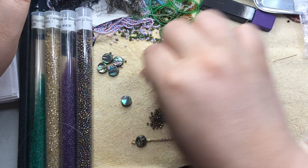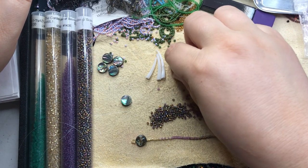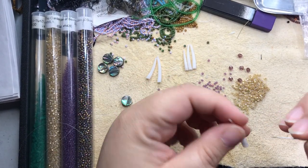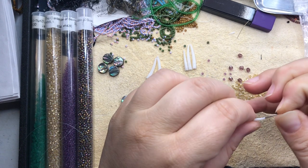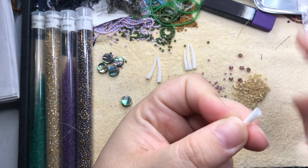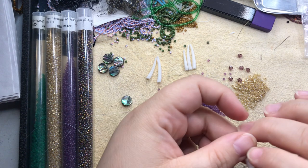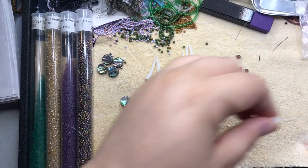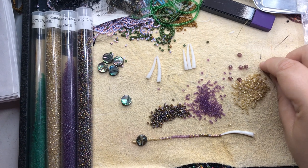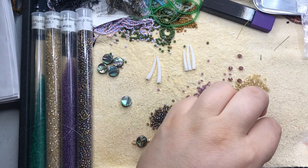I'm going to sort these dentilium shells a little bit by size, so I use the longest ones first. They don't have to be exact — I just use the longest one first for each fringe. I filed them beforehand but forgot to check to make sure they were clear and the ends are even. Remember when you're dealing with dentilium or any shell and you're sanding or filing it, you want to do it in water because you don't want to breathe in that dust or get it in your eyes. Be safe and smart.